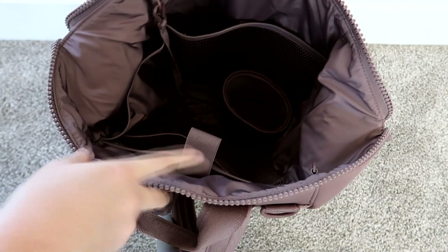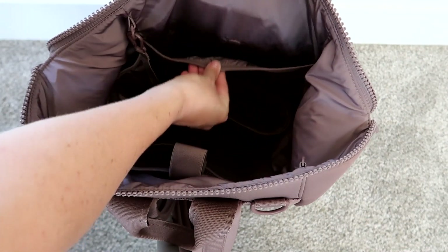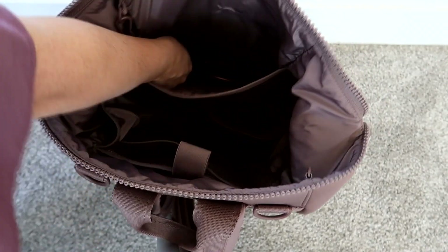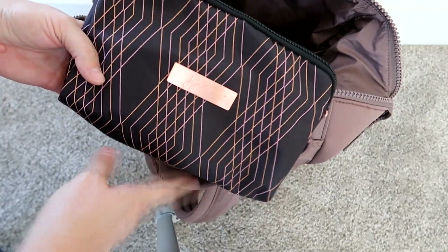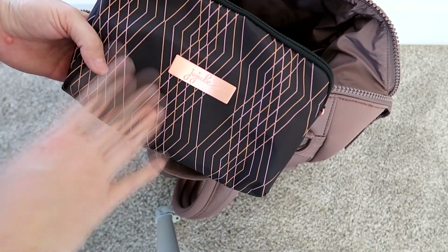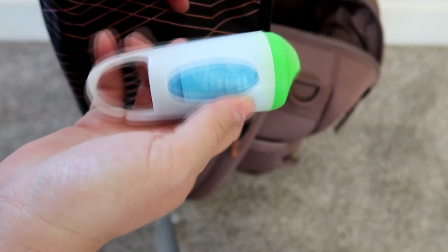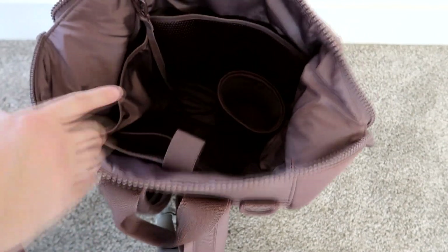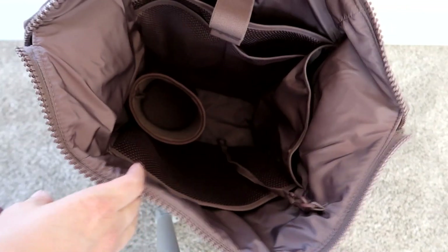There's also a long mesh pocket with a magnetic closure — I wish all the closures were magnetic because magnets are the best. In here is where I'm keeping all my diapers and wipes in a JuJuBe large set piece — pull-ups, diapers, and a Munchkin Arm & Hammer bag dispenser for dirty diapers. There's the beautiful magnetic closure — I love it and wish they would use it in all the pockets.